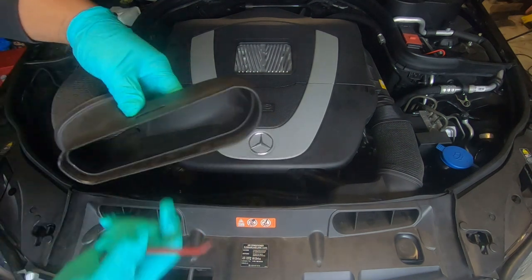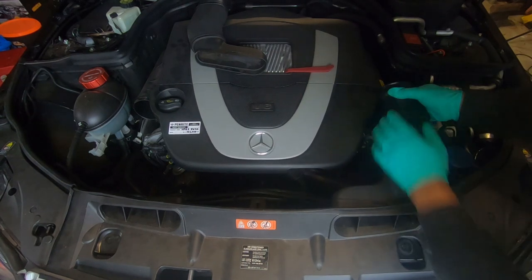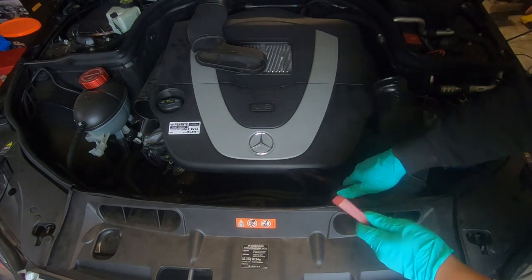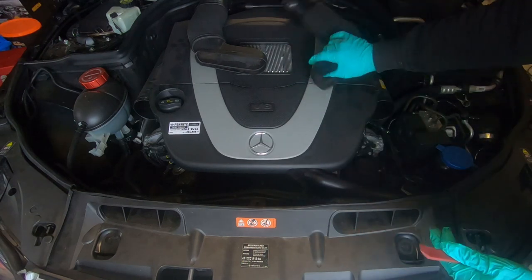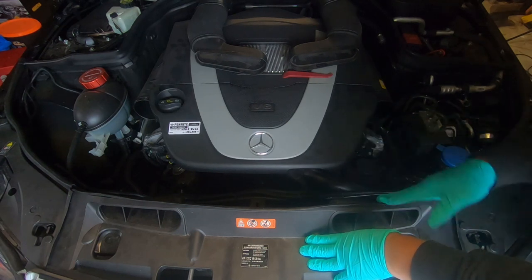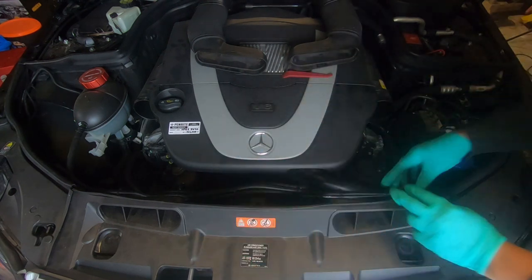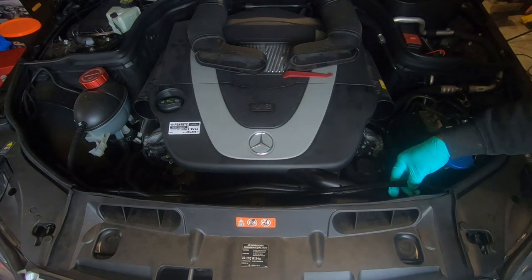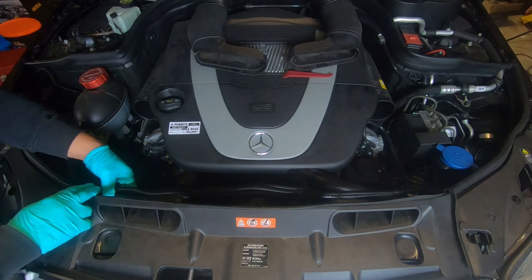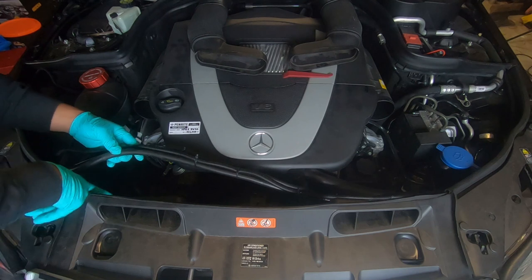It will slowly come out. You'll see a clip here and there's another one at the bottom as well. Pull back, pull it up, then push down on the clip and set it aside. We now have to remove the hoses and the wires that connect to this top radiator cover. You just pull them off and pull them back out. There are three places where the cable connects — one here, one here, and one there. This hose is connected only to two points — one there and one on the side.